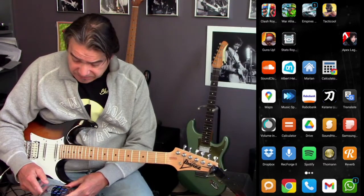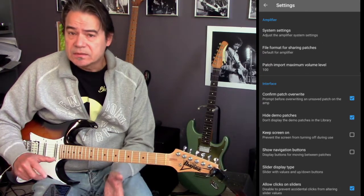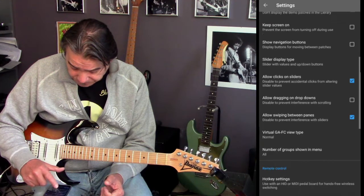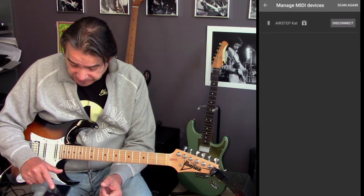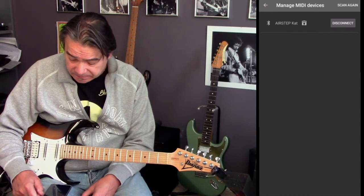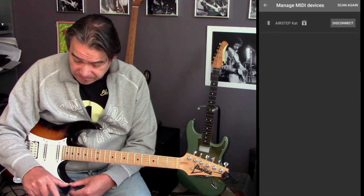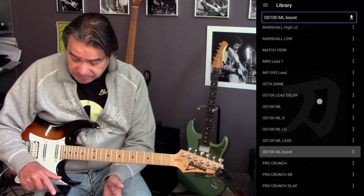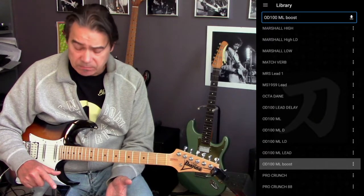This is my phone. I'm going to start the Katana Librarian. It's already connected now, but I will let you see what you have to do to get it connected the first time. So you go to the settings, then manage MIDI devices, and then select Airstep Kat. It's connected now so it says disconnect.